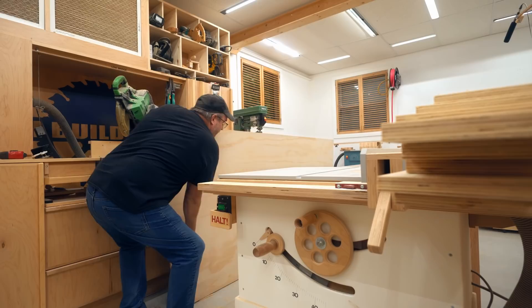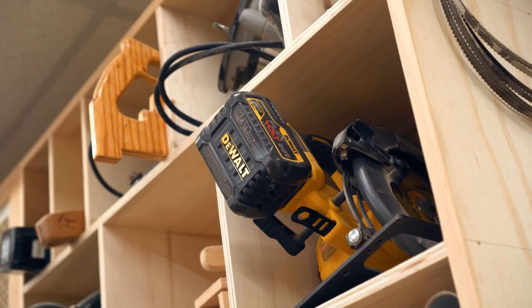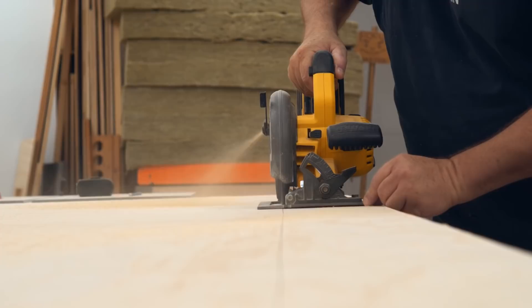I'm building six panels and I couldn't get enough out of a full sheet to get everything, so I'm going to cut a strip off the edge of the second sheet of plywood. This time I'm going to do a freehand cut slightly oversized, then cut it down to the five and a half on the table saw to give me a nice clean cut.